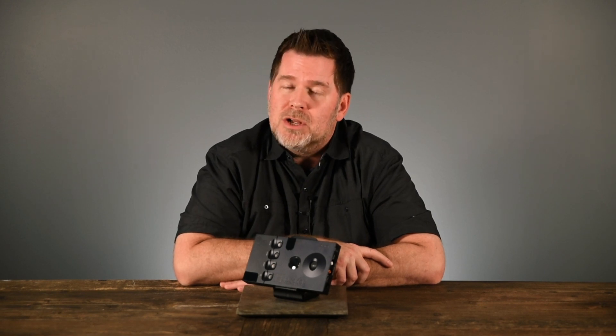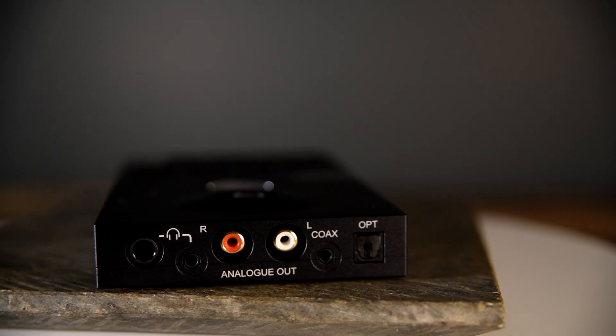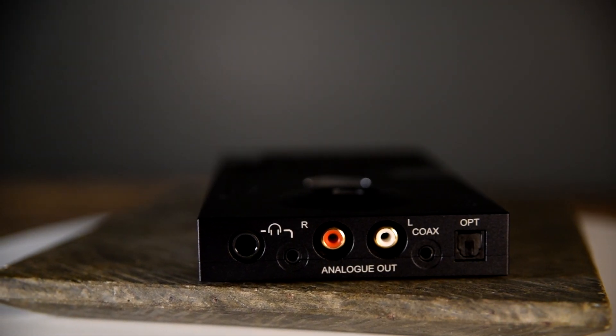The HUGO 2 and 2Go can be used not only portably, but also as your home DAC in your 2-channel system, as it has RCA outputs to connect to your preamp.